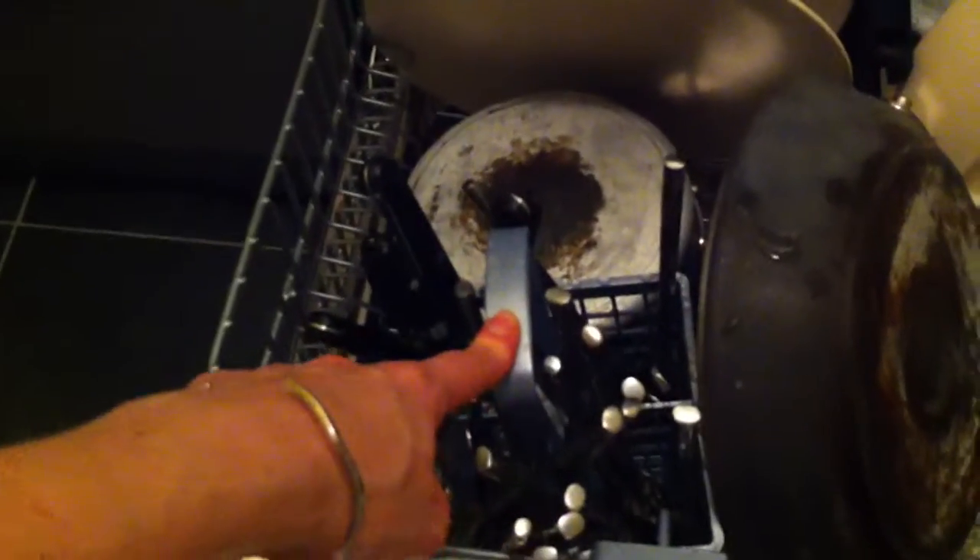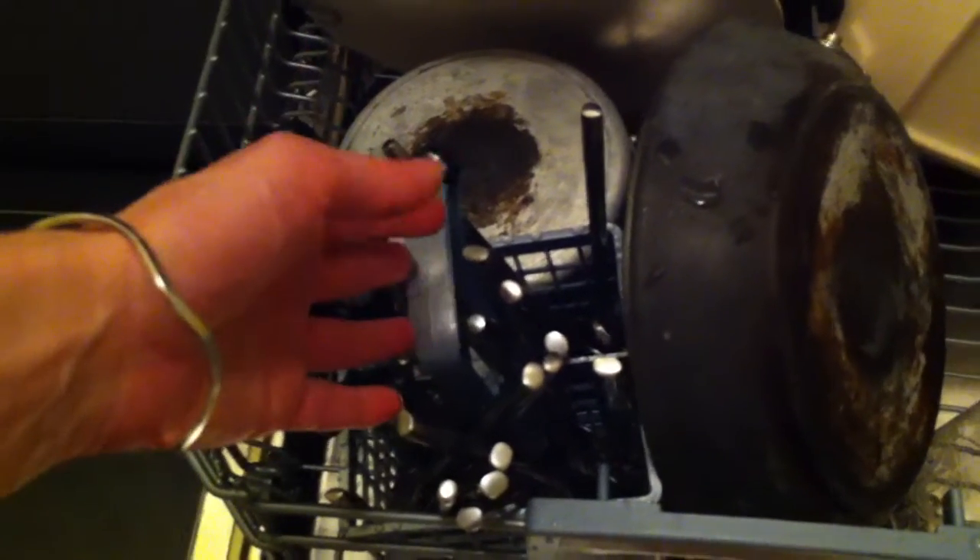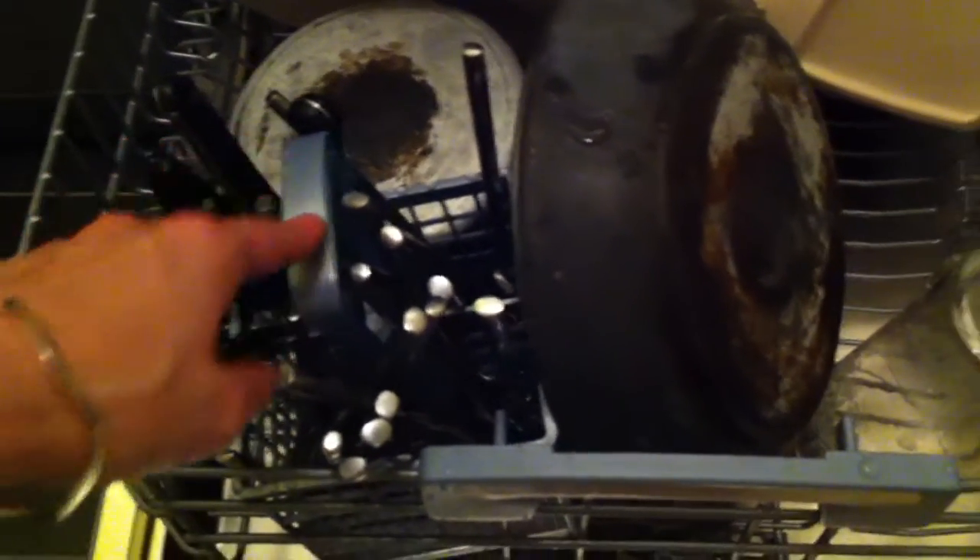You have a cutlery basket — you actually get two of these, so depending on how much cutlery you need to wash you can just use the one or both of them. The salt is replaced down there, and you can get easier access by removing the bottom basket from the bracket and pulling it out a little bit further.